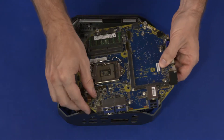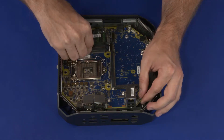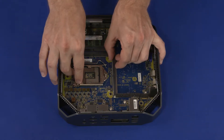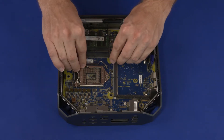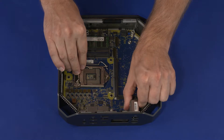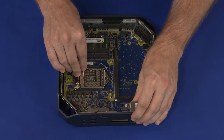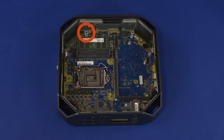Replacement: At an angle, guide the front edge of the system board into the chassis and lower it onto the chassis. Slide the system board toward the left side of the chassis and then towards the rear of the chassis to insert the external connectors into the cutouts in the chassis. Replace the 16 mm T15 Torx-head screw that secures the system board to the chassis.